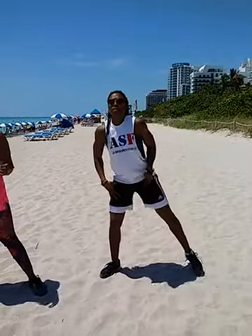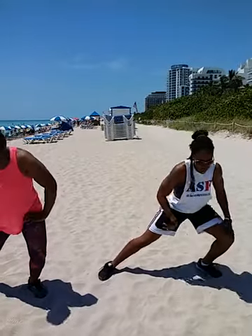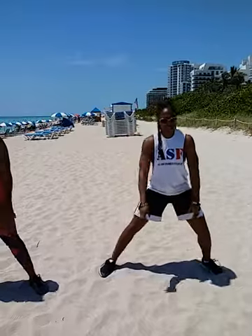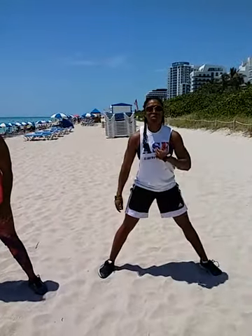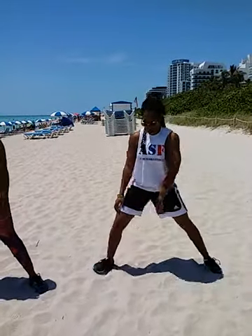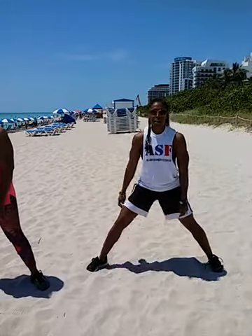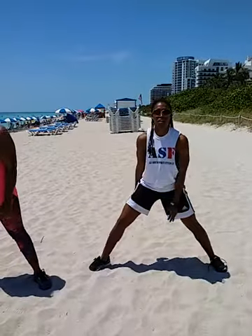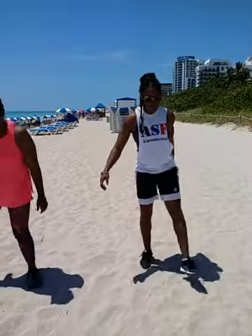Now we're going to take that left knee and lean all the way out to the left side, touch the ground, come up, going out to the left again, touch the ground, come up. You notice I'm keeping the chest up — touch the ground, come up. Now we're going to the right, touch the ground, come up, down, touch the ground, up one more, down, touch the ground, up. Bring it in, shake the legs out.